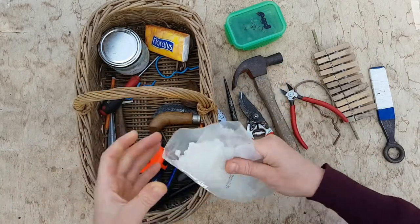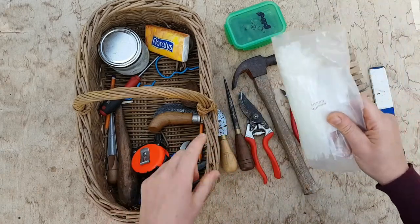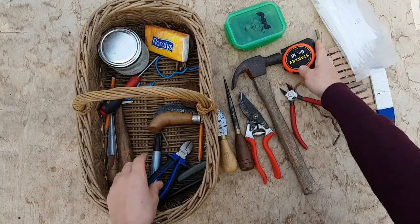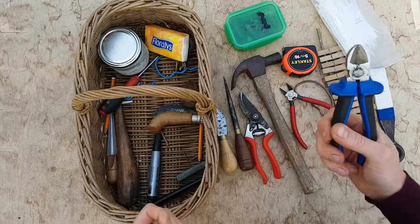I have a whole pile of zip ties here that I use for making hoops. Measuring tape. Metal cutters — again that's for square work.